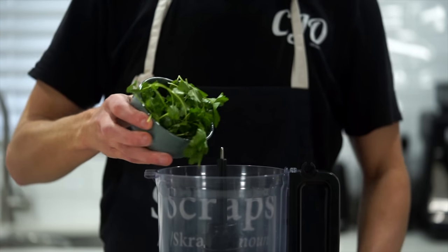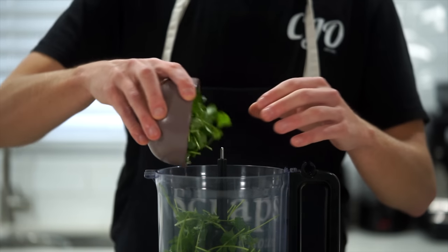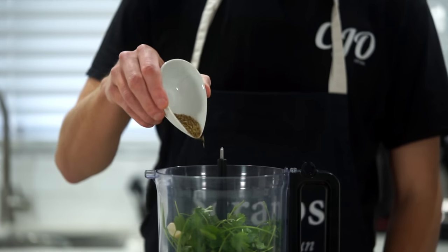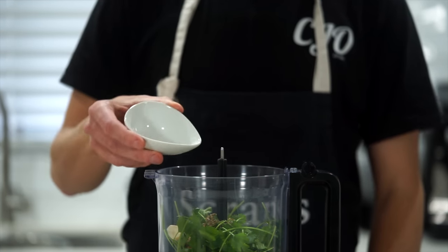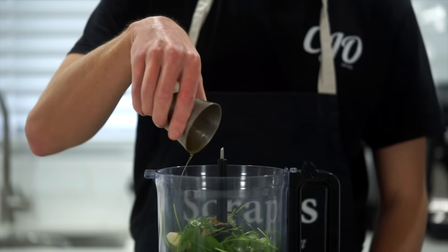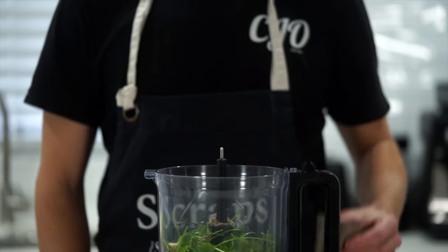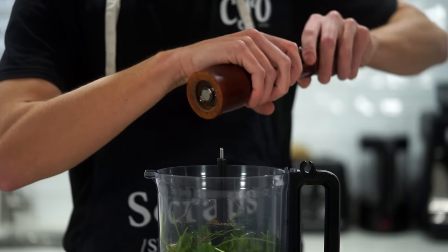In the meantime, to make the chimichurri, add 10 grams of flat leaf parsley to a blender bowl along with 10 grams of coriander or cilantro — which is optional and not traditional but adds great flavor — 3 whole cloves of freshly peeled garlic, 1 teaspoon or 2 grams of dried oregano, a quarter teaspoon or 0.2 grams of dried chili flakes, a third of a cup or 80 milliliters of extra virgin olive oil, a quarter cup or 60 milliliters of red wine vinegar, sea salt flakes to taste, and cracked black pepper — 20 cracks worth.